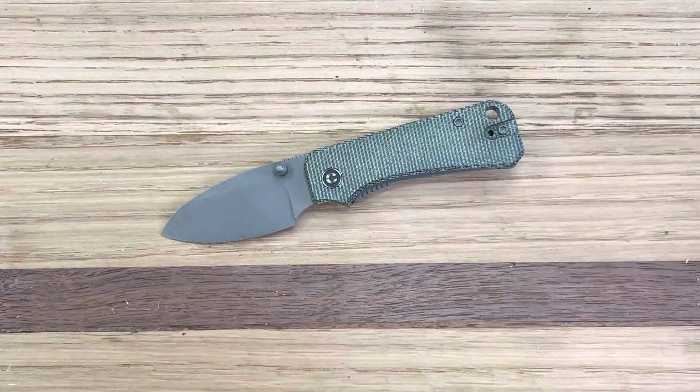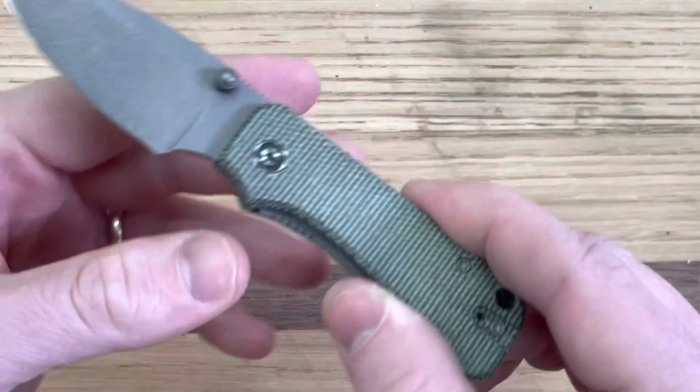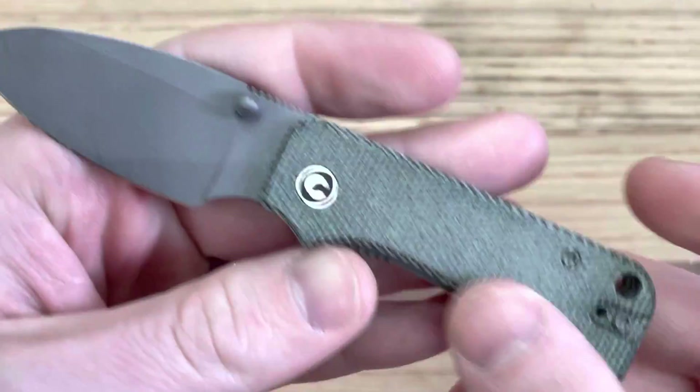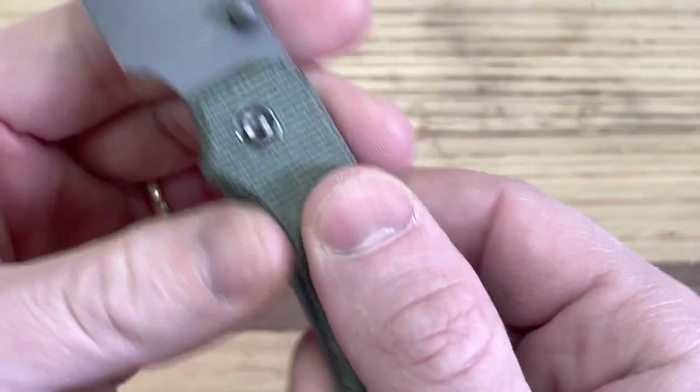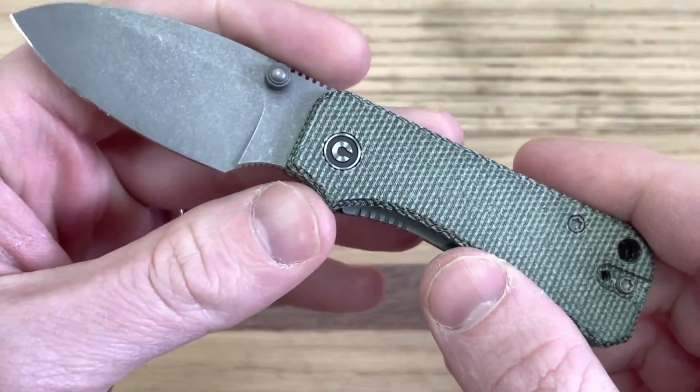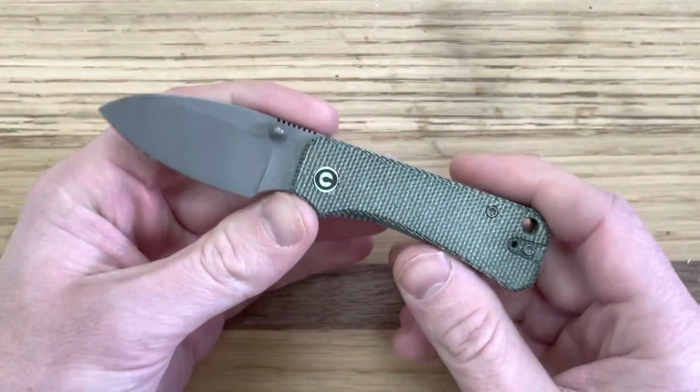Let's talk about things I like and dislike about the Baby Banter. I haven't tried the G10 version so I'll be guessing on a few things. Number one: aesthetics. I think it's a good-looking knife, and the micarta version especially is really attractive. It's got some texture to it — I love that burlap-y look. I think that looks really, really good.